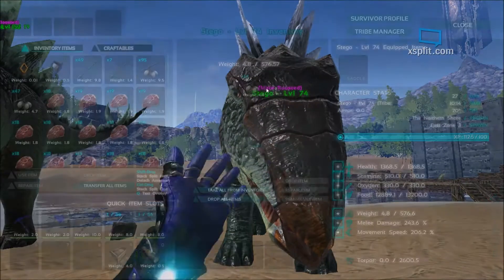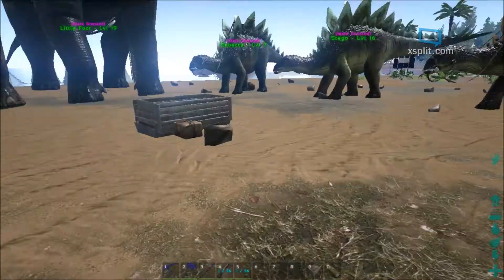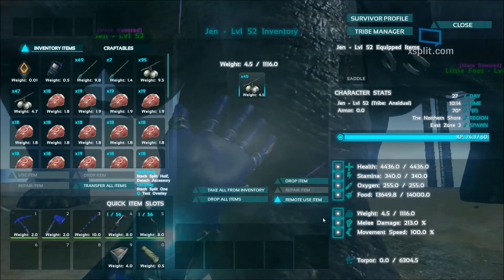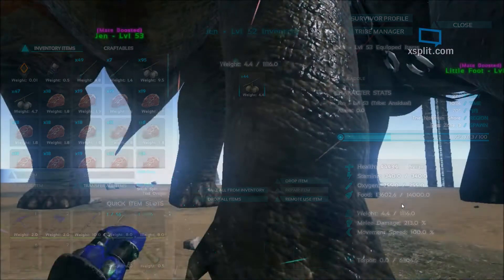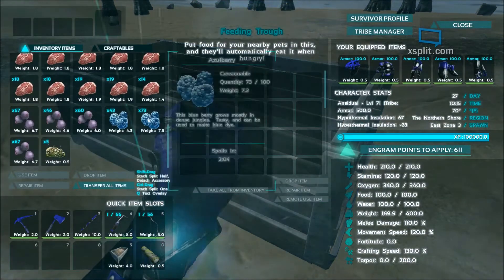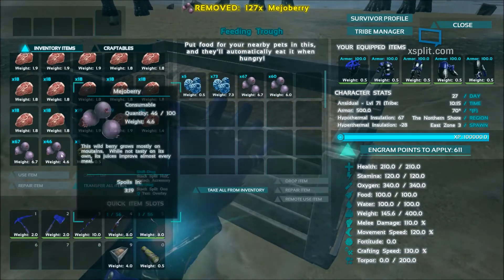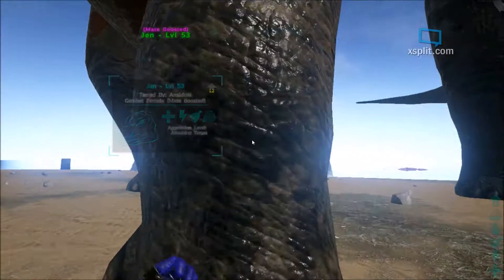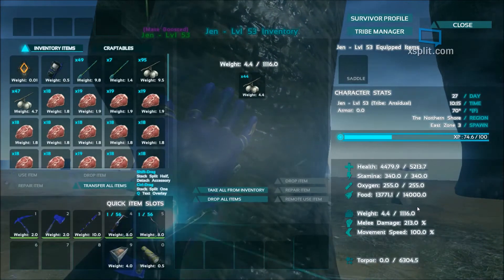Alright, here we go. I'm not going to do all of them actually — yeah, this should be good. I'll do a Bronto as well. So let's check this one's health — its food is down 400 as well. So here's what we're going to do: we're going to go ahead and whip all these berries in here and get this going. These berries might go away really quickly — holy smokes! Let's watch the Bronto. The Bronto is filling up by 30 every single time, and it's already almost full.